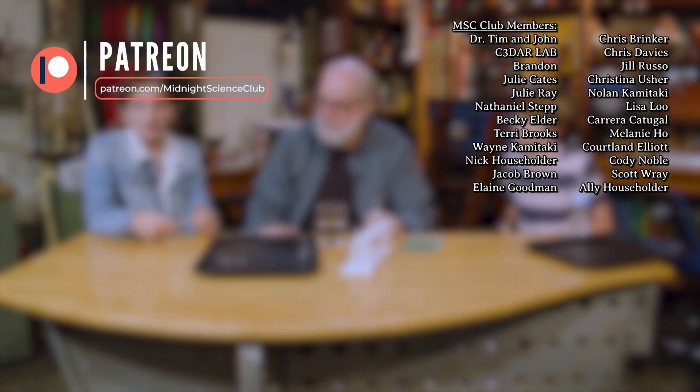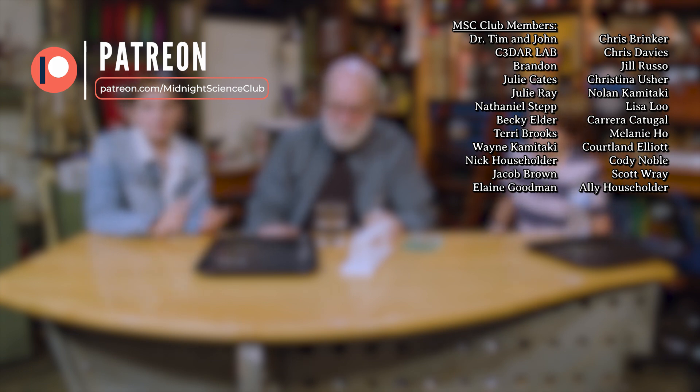Say goodbye. This is Chessie signing off from Midnight Science Club. If you want to see more, you can go to YouTube, Facebook, Instagram, Twitter, and Patreon.